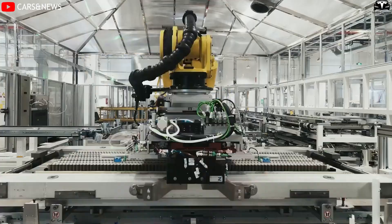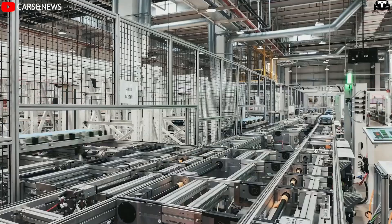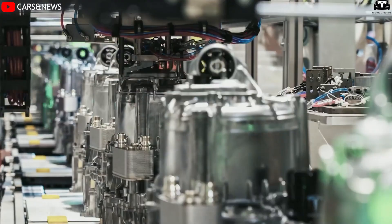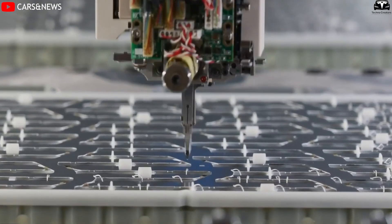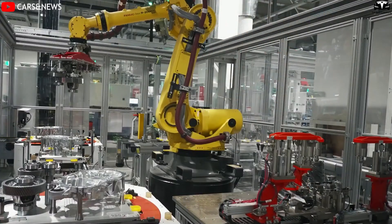Much like the CyberCab, the most crucial advantage of applying gigacasting to the Model 2 is the ability to slash production time to record-breaking levels. While the CyberCab may take just about five seconds to complete, the Model 2 could require only around 10 seconds — still far faster than any traditional automotive production line today.